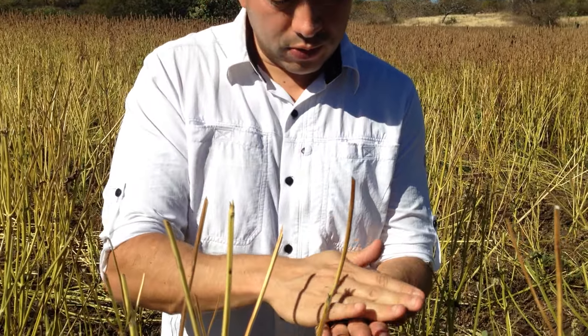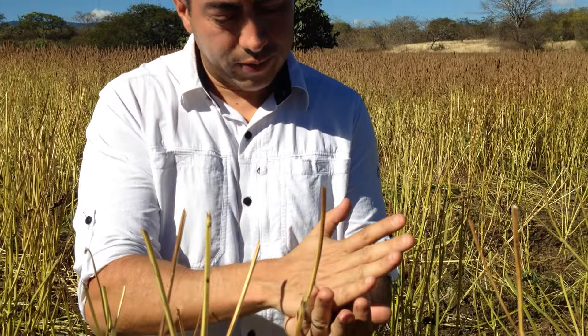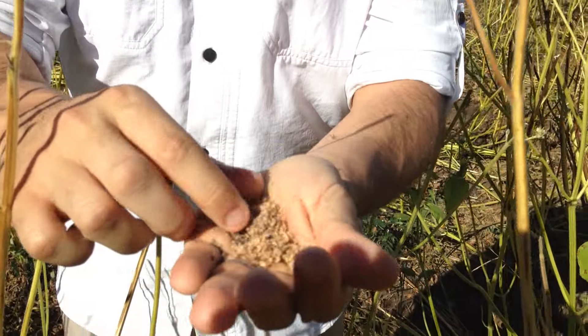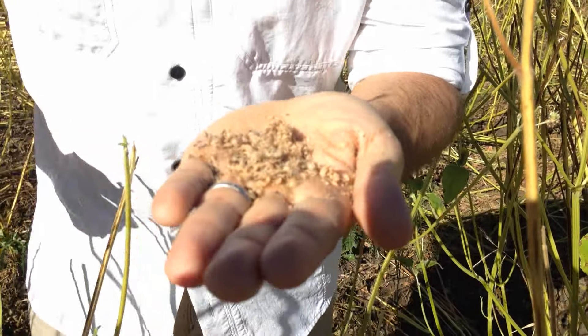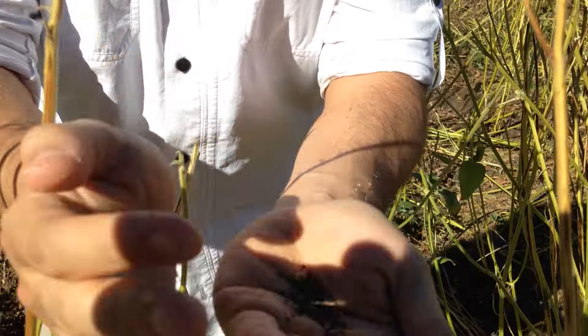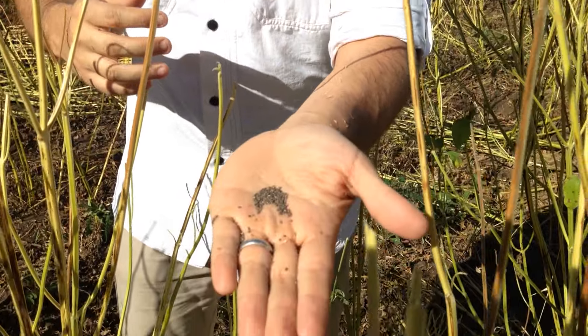Essentially what the machine will do is just crush it up to separate everything. In there you have the flour, what's left of it, and the chia. And as it's filtered through screens, you end up with the finished product.